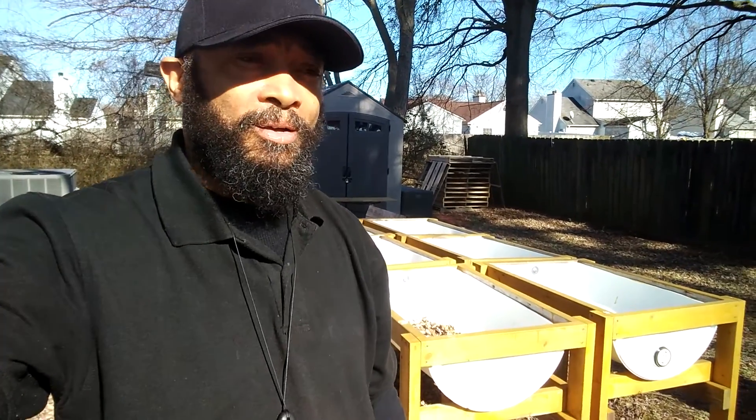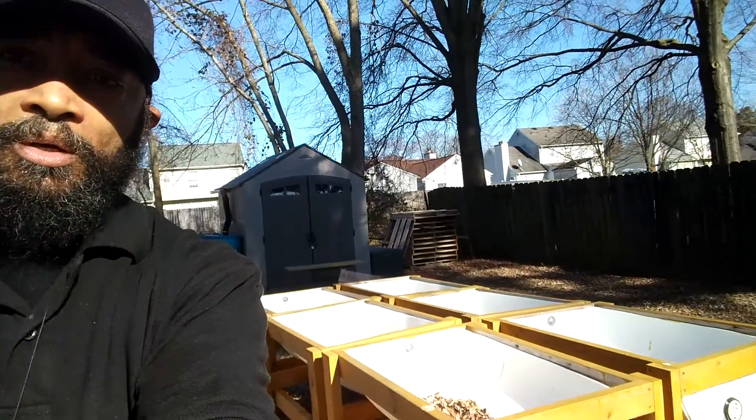Hey YouTube, real quick video on gardening this year. It's nice out here — 40 degrees, clear skies. This is what I'm working with this year.